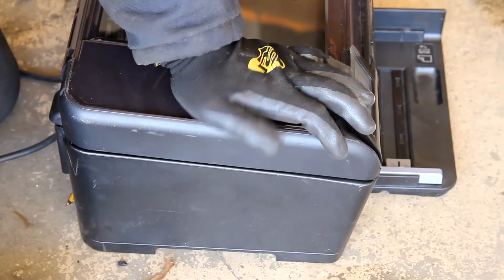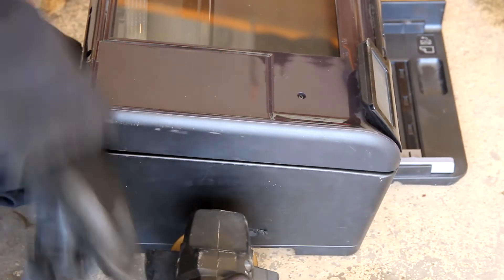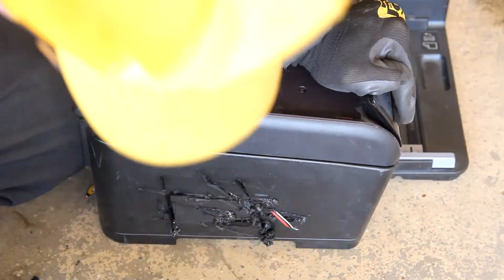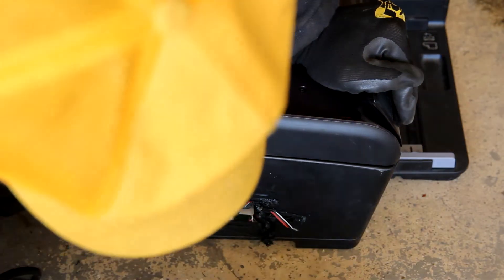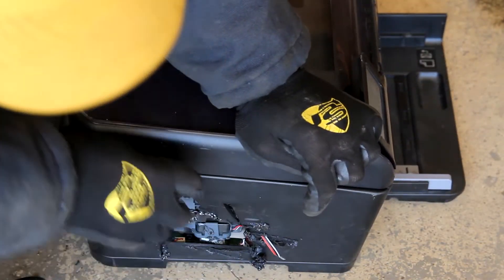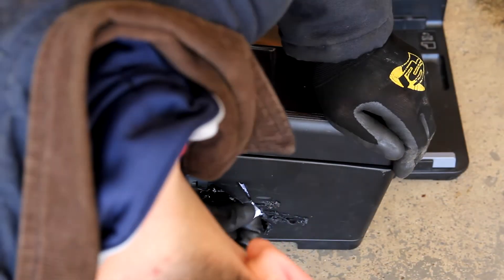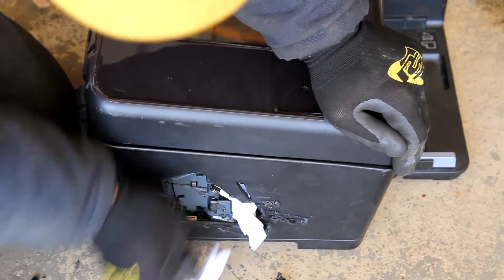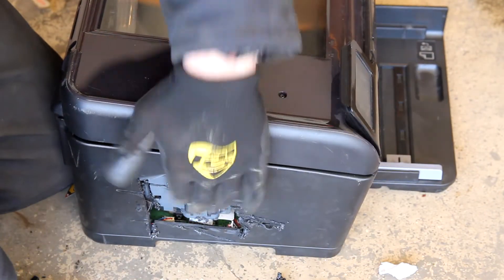To clear this paper jam, we're just going to make an incision in the side of this printer right here. Alright, now we're just going to pop this panel off. That's going to give us a nice view of what's going on in here. Yeah, just rooting around in here — oh yeah, I think I found it. There's your paper jam. Yeah, that's a bummer, but that's not too hard to replace.